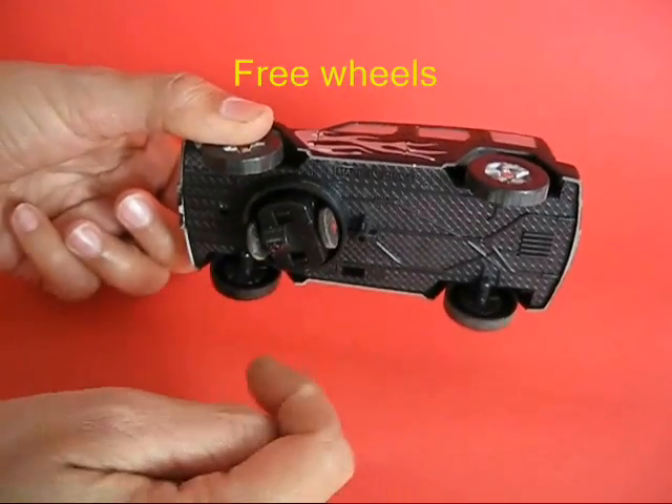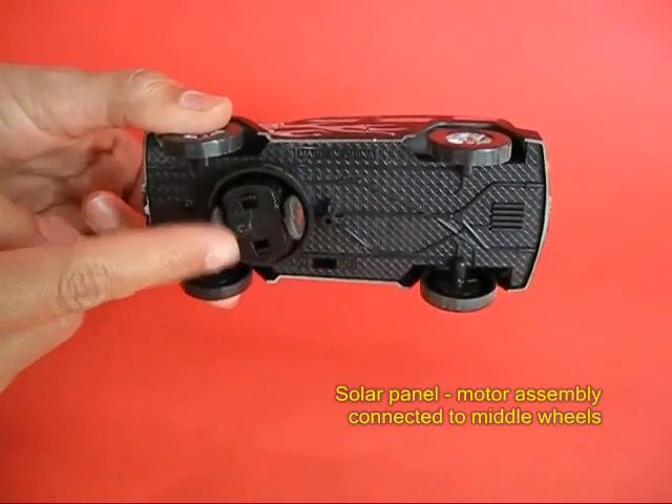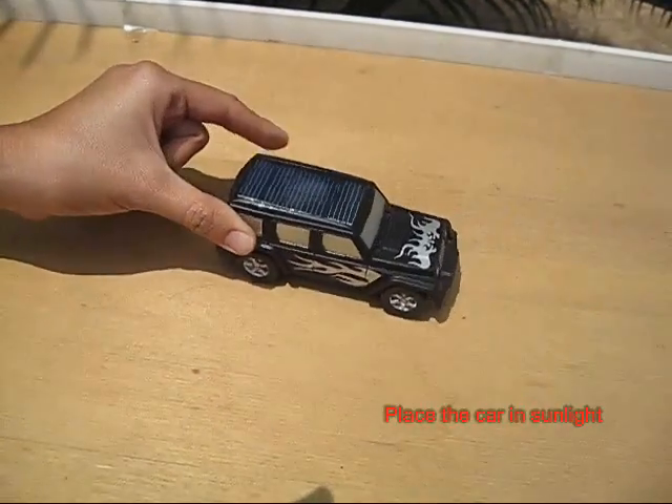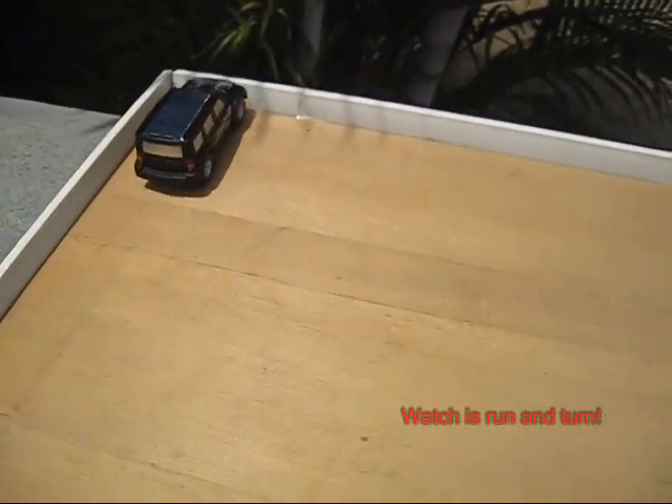You can see these four wheels down below — they actually don't do very much. It's powered by this middle wheel, which is driven by a motor that runs on the solar panels.